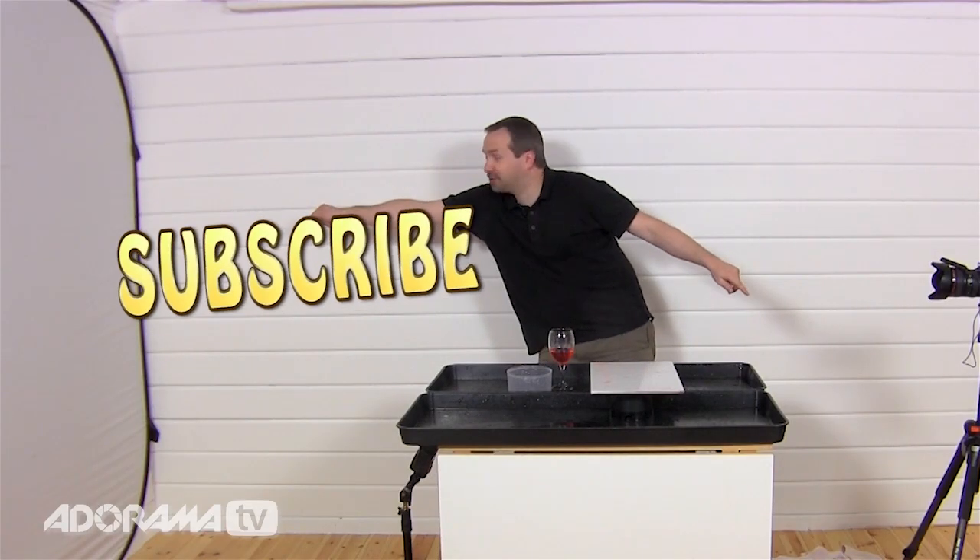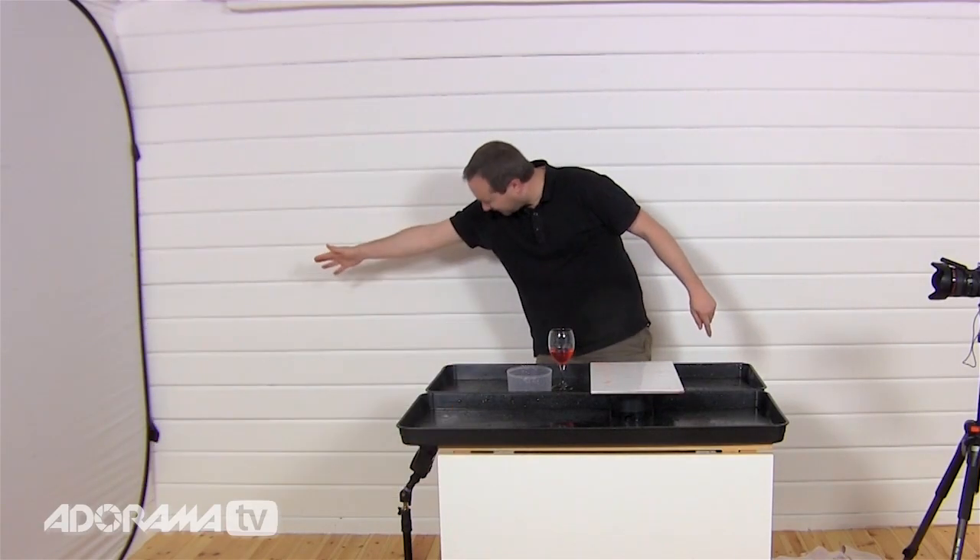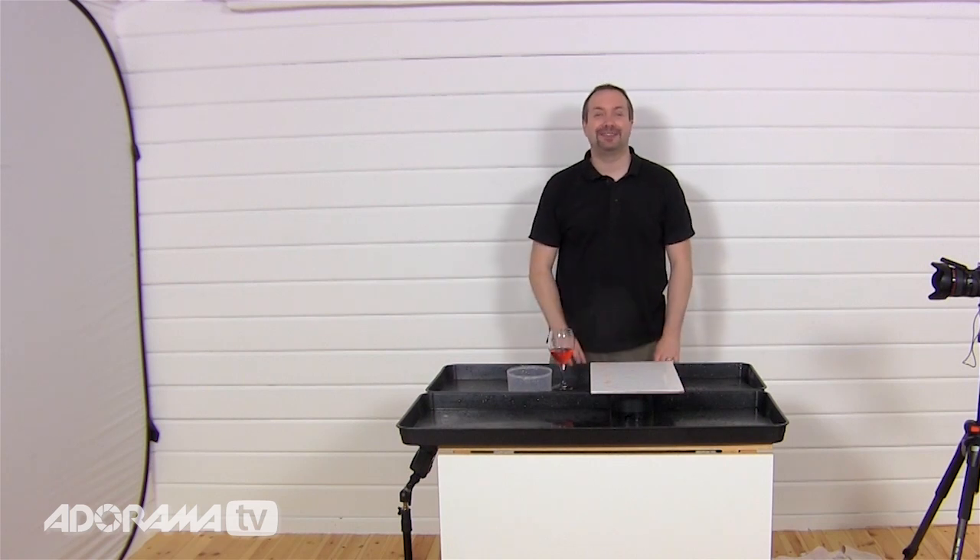If you've enjoyed this video and you want to see more from AdoramaTV, don't forget to click on the subscribe button. I'm Gavin Hoey — thanks for watching.